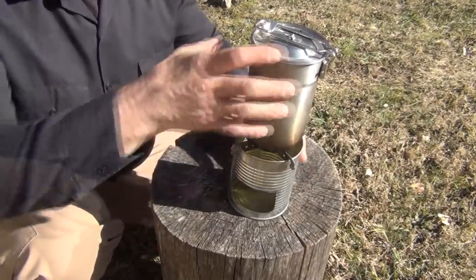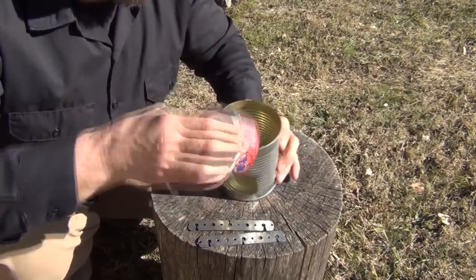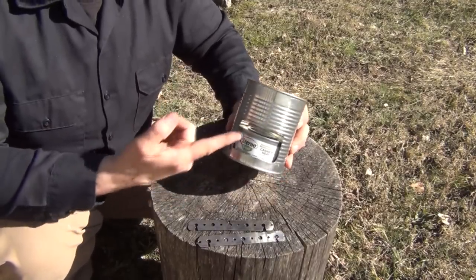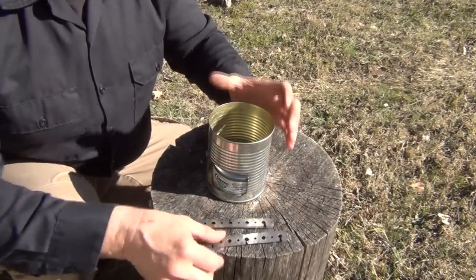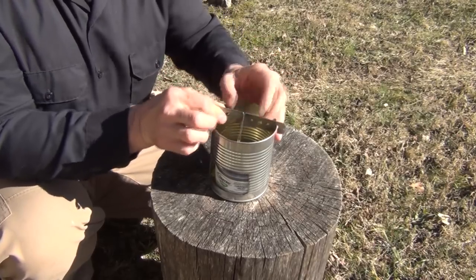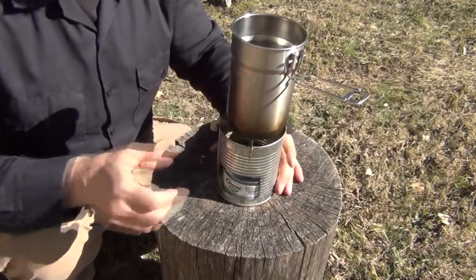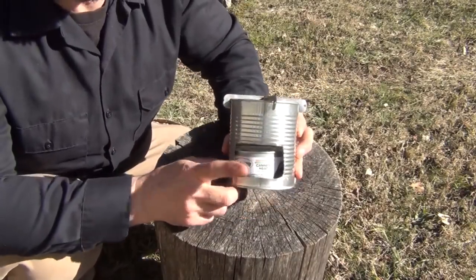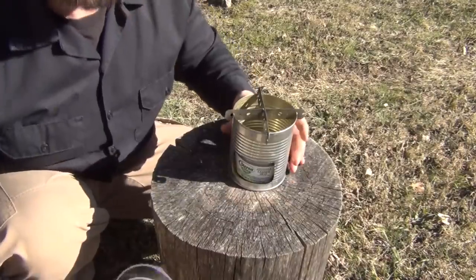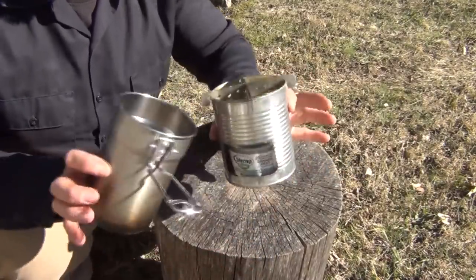Your Stanley pot fits right on top. Now the way this stove is made, it's multi-fuel. You can use Sterno — put it down in there and light it with a match through the hole. Put your cross pieces on top afterwards, and then cook. You can also use this with twigs as a twig stove, or with an alcohol burner. Basically anything you can fit inside this kit that will nest, you have a complete stove set.